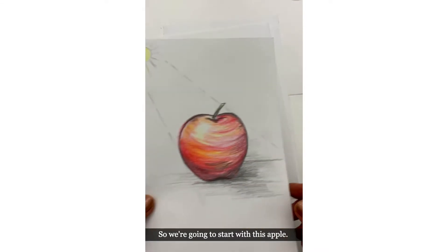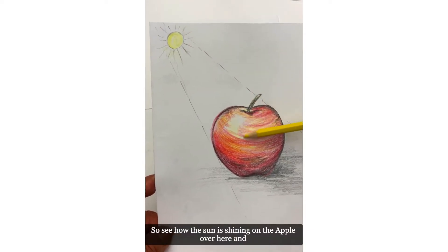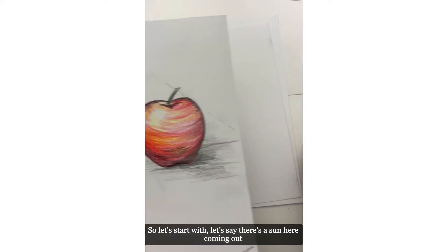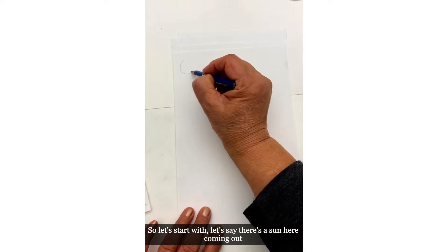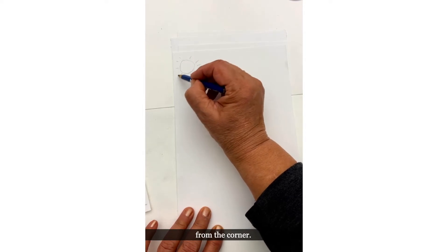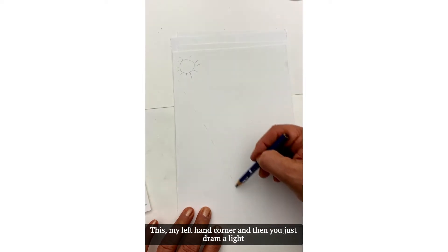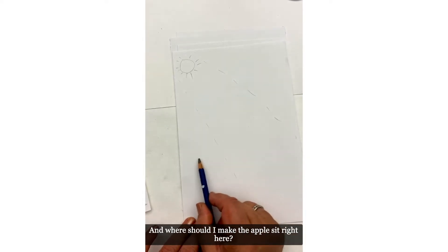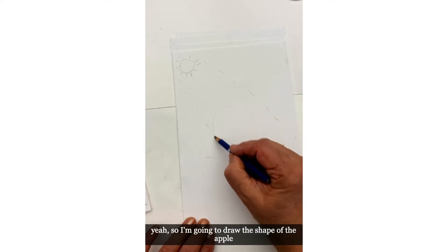We're going to start with this apple. See how the sun is shining on the apple over here — all this part is light and this part is dark. Let's say there is a sun here coming from the top left corner, and you just draw a light line like that coming down.